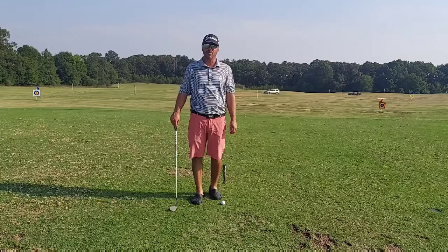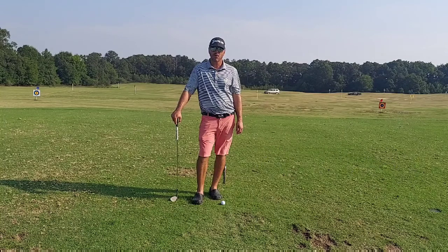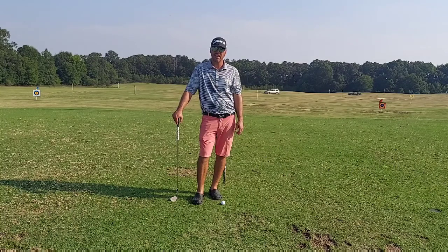Hi there, Nick Jacoby here, back for our Friday tip. As we discussed last week, we work on our grip. Today we're going to discuss aim.